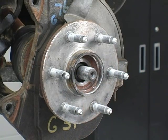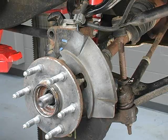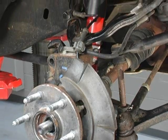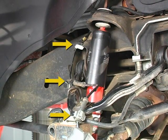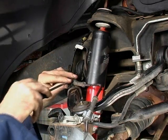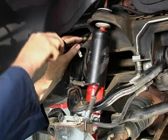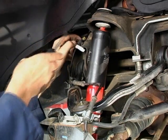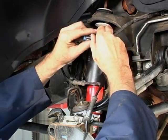Always refer to the vehicle manufacturer's instructions regarding nut replacement. If the vehicle is equipped with an ABS sensor wire, make a note of its orientation in relation to the hub bearing assembly. Disconnect the sensor wire from the clips that are used to properly position it, located in the wheel well and frame area. Also, disconnect the sensor wire from its mating connector point.